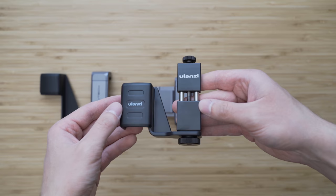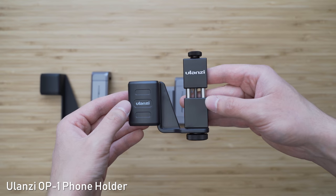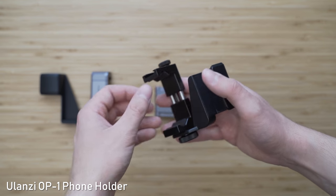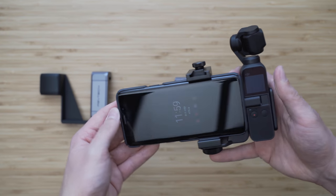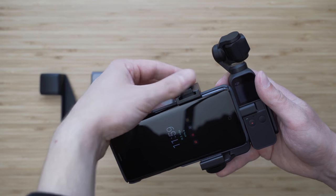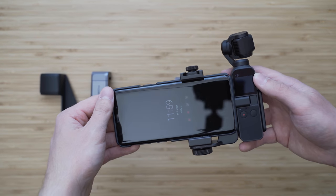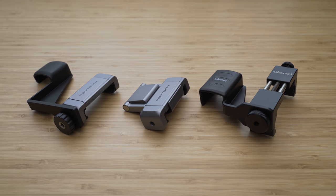This is another phone holder made by Ulanzi. It consists of a very heavy duty metal phone holder and a plastic Osmo Pocket holder. I like that this one can be tightened or loosened by a screw. It is also very solid, so it is a good option. I am happy with all three of these, so you can choose the one that suits your needs the best.